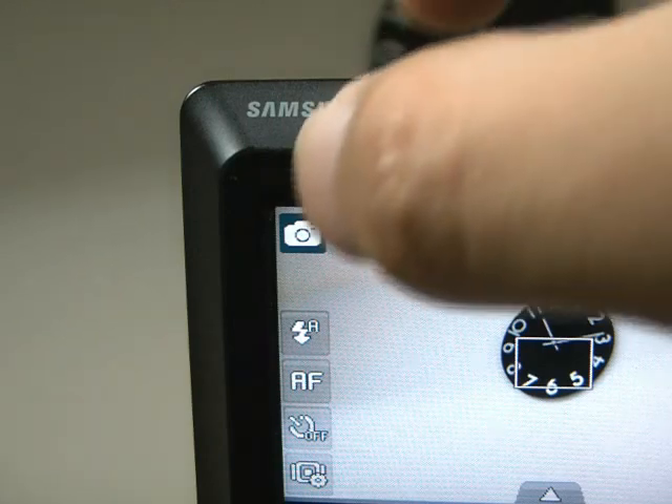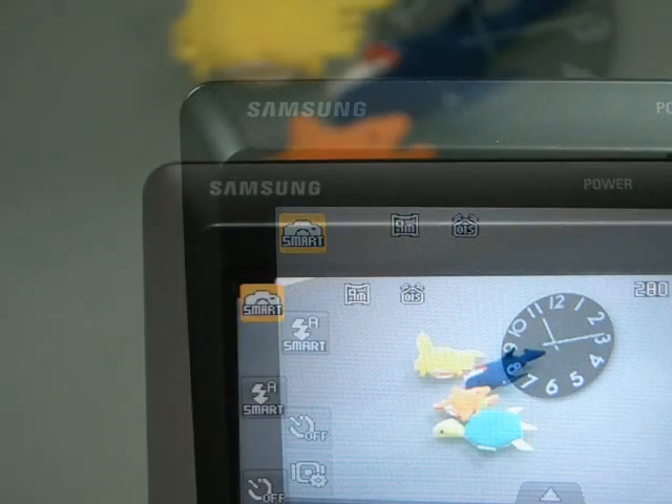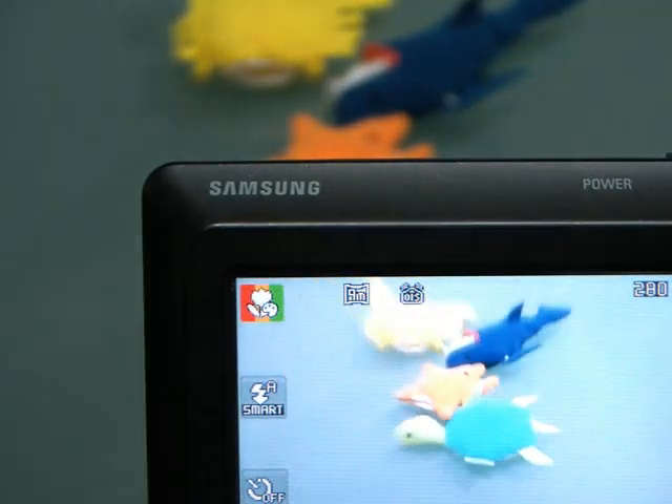The ST500 has an advanced smart auto feature. This feature makes it easy for you to take the perfect shot across up to 16 different types of scenes. It ensures that anyone can get the right shot, even if they are not familiar with the camera's detailed functions.